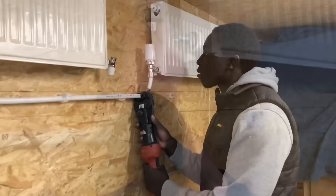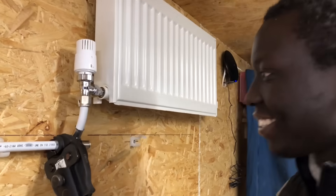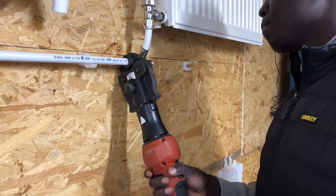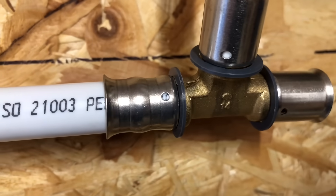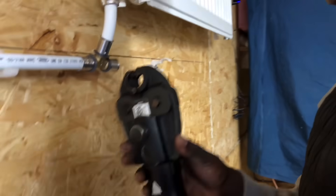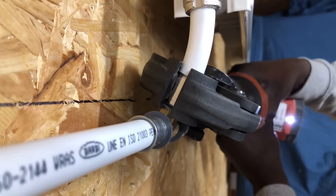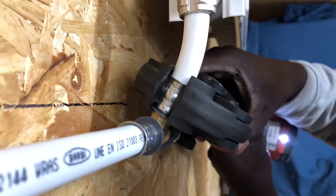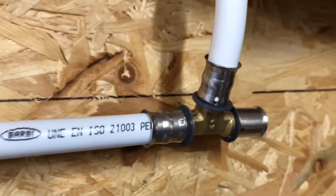And now we're going to press this up. This is the first time Phil's ever used a press gun — he's a little bit nervous. Just take it off, lift it off. You can just see there, it's all pressed — lovely. So both of those fittings, now we can see the white bits there — white bit in there — so we know the fittings are fully on.